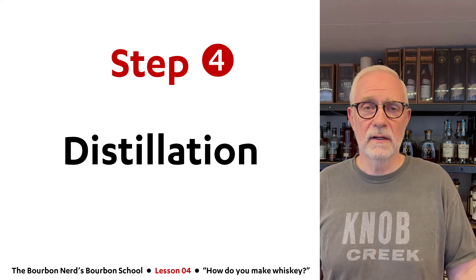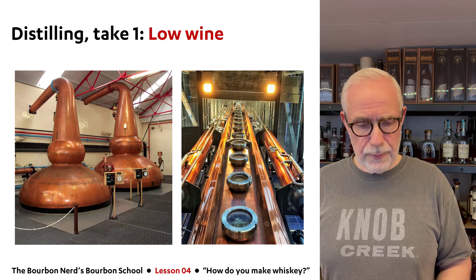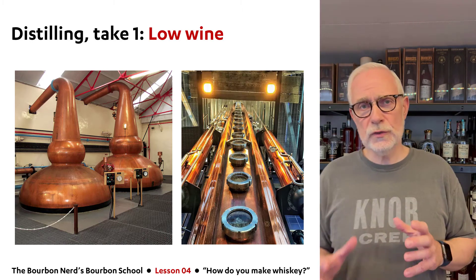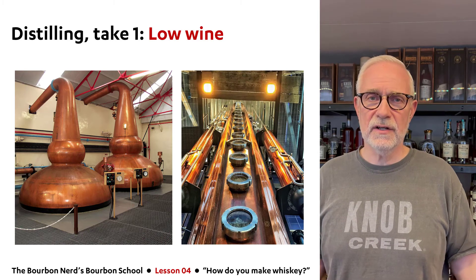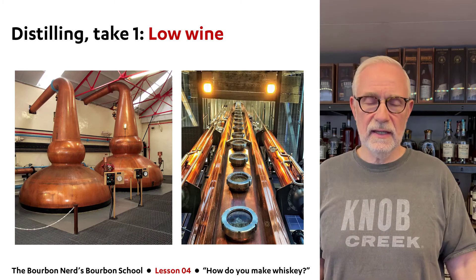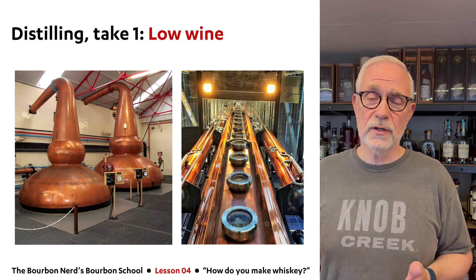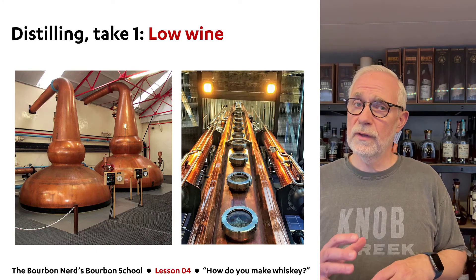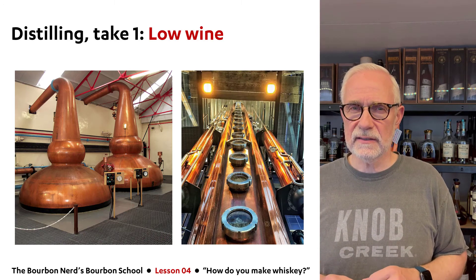As promised, onto distillation — the most difficult and involved part of the process. You take your beer and put it into a still and heat it up. There are two types of stills shown on screen. The one on the far left is called a pot still — a very classic design. The one next to it is called a column still, or continuous still, because it looks like a column. The type of still used and the kind of whiskey you can get from each are very different, and I'll probably do a dedicated lesson on that.